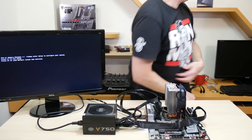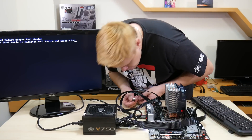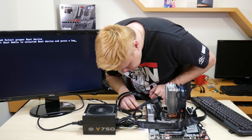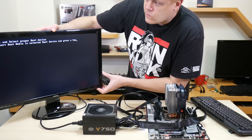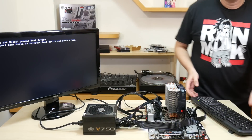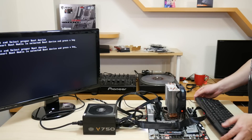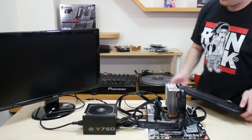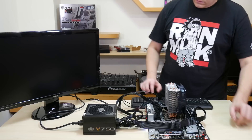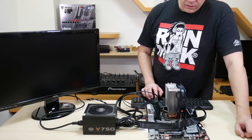Let's get a keyboard. Here's a random keyboard — let's get into the BIOS. It's running really, really quietly.